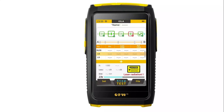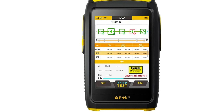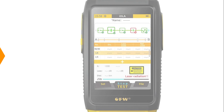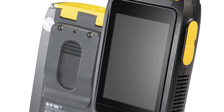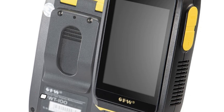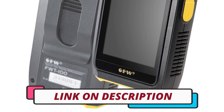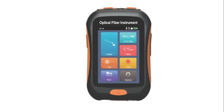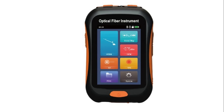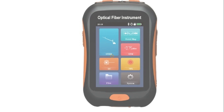Hi guys, today's video we're going to check out the 5 best mini OTDR on the market. This list was made based on our personal views, and are listed based on rating, review, orders, price, quality, durability, and more. To see prices and get more info about the products shown, be sure to check out the description below. One last thing before we dive in, make sure you subscribe and hit the notification bell to get the latest product reviews from the channel. Okay, so let's get started.